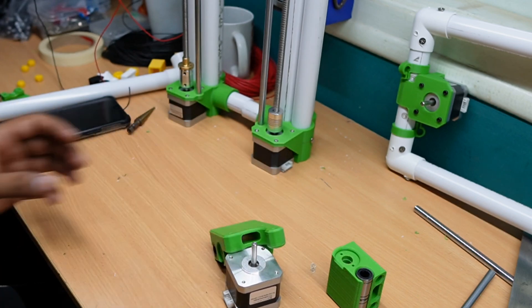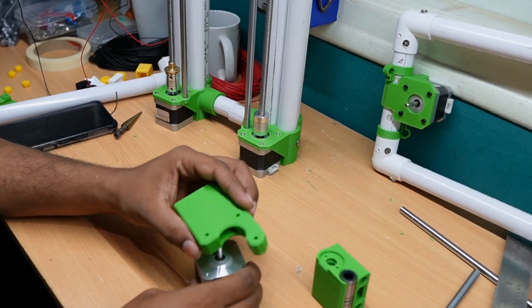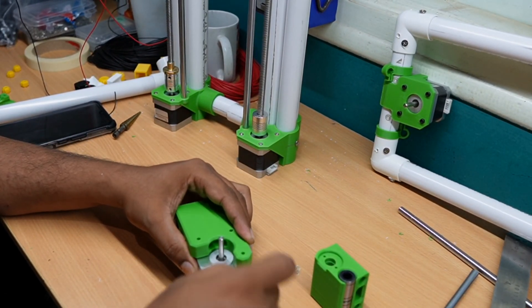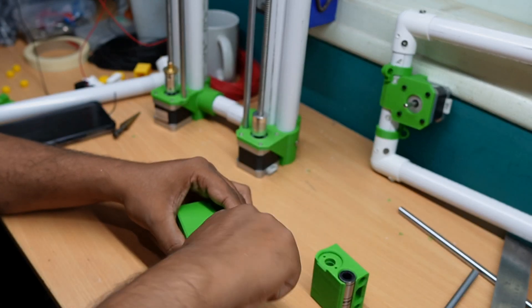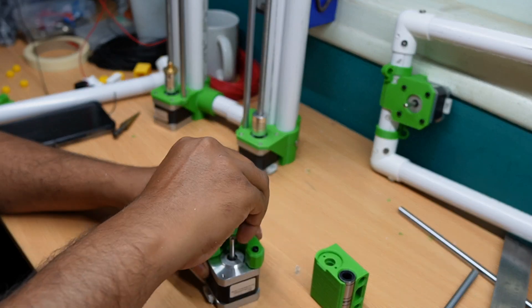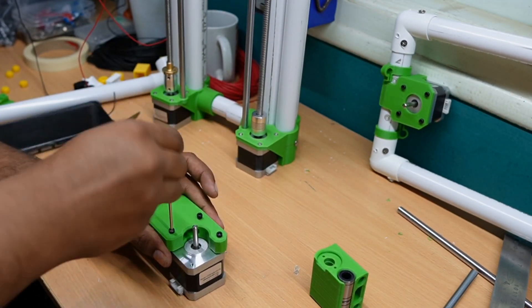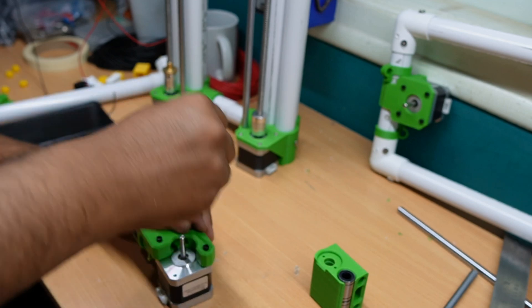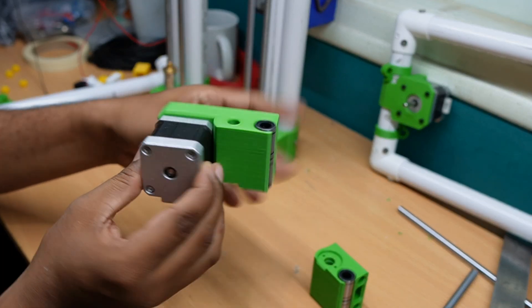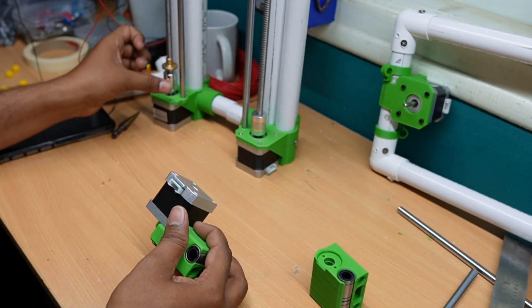For the x-axis motor, we use this 25mm length allen key bolt — three bolts are required. This is how it gets fixed. For the next step, T-nuts are used.